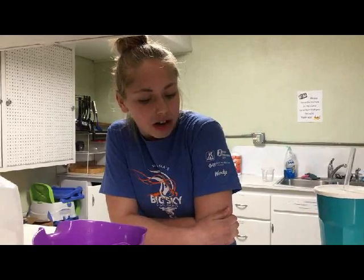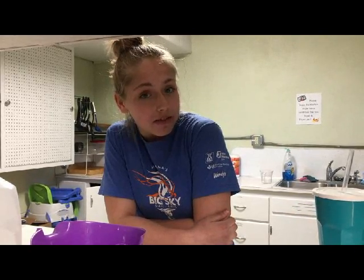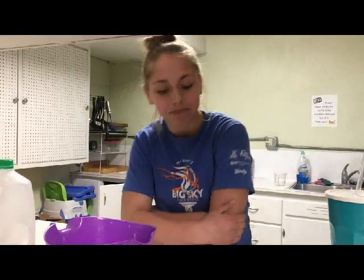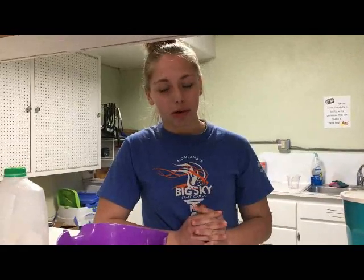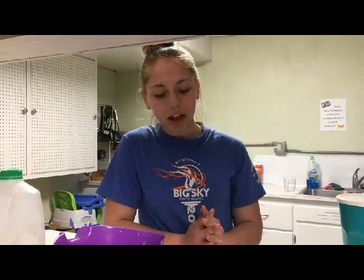They often got one pound of pork, bacon, and beef every day, and they also were rationed beans and peas. They also needed flour and salt to make hardtack, which was one of their favorite snacks. They also ate a lot of cornbread during the war, and a lot of vegetables with stews.